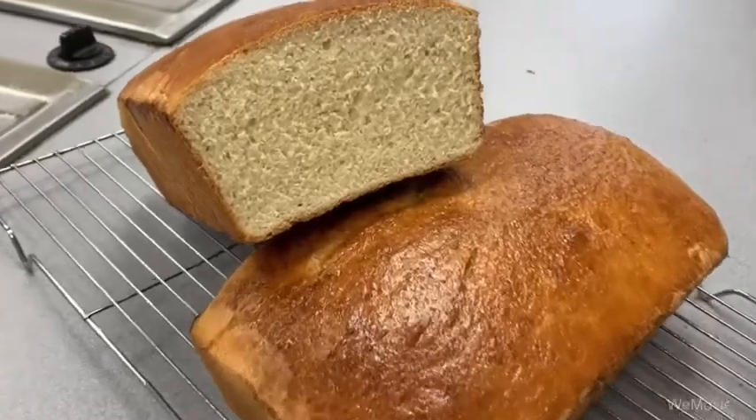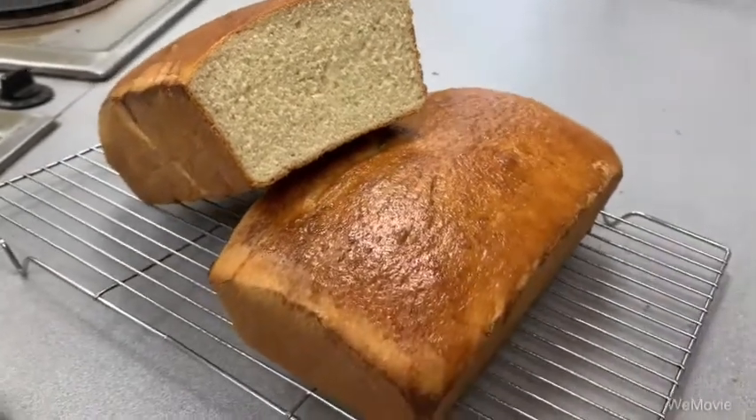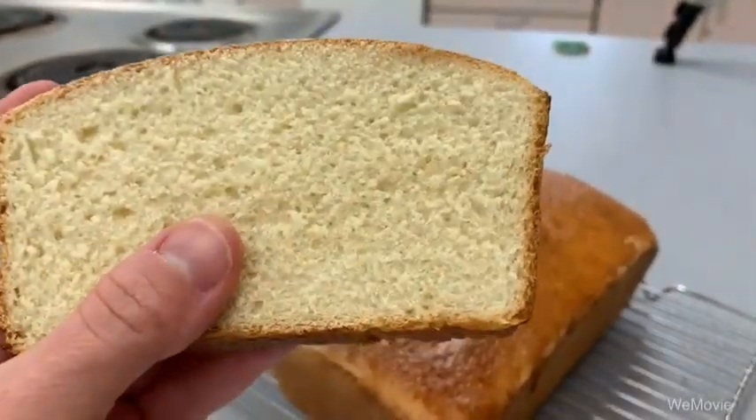Who's ready to learn how to make a loaf of yeast bread? This is my grandfather's Russian round bread recipe and we are going to learn how to make it. Get ready to take a bite out of bread making!